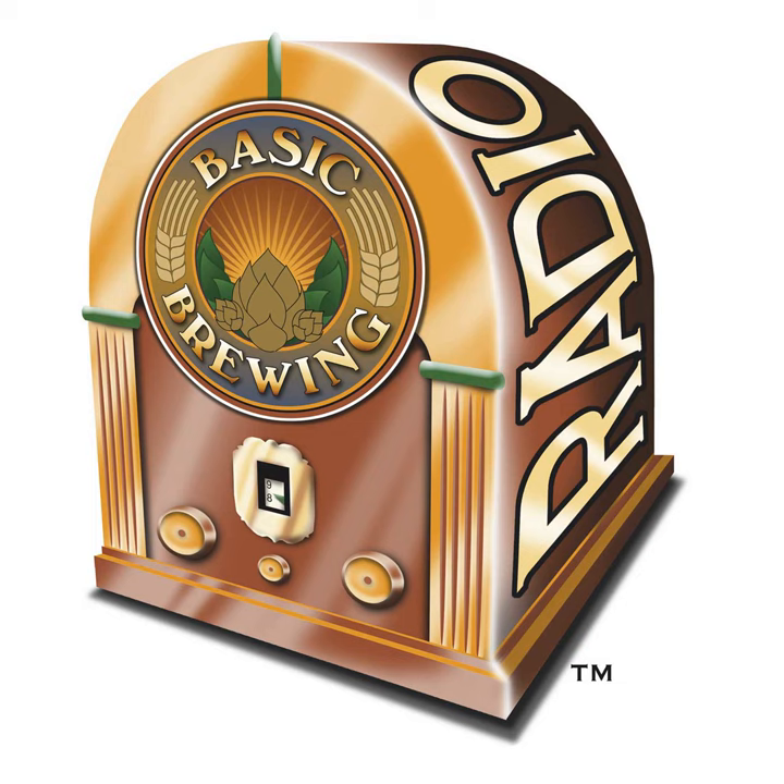Thanks again to Mark and Tess Samotolsky. They are the authors of Clone Brews and Beer Captured and also own Maltos Express Homebrewing Supplies in Monroe, Connecticut. You'll find links to all of that in the episode description on basicbrewingradio.com.